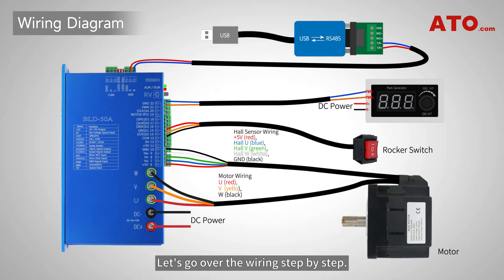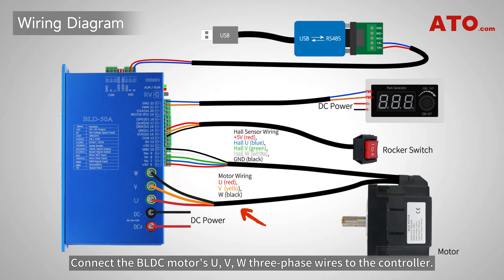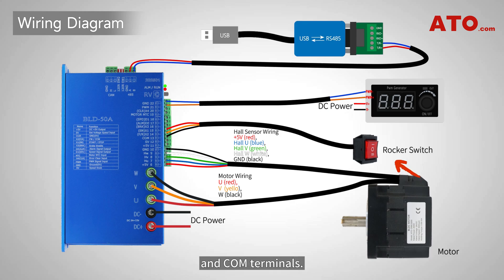Let's go over the wiring step-by-step. Connect the 24-volt DC power source to the controller's power input terminals. Connect the BLDC motor's UVW three-phase wires to the controller, and properly connect the hall sensor pins if applicable. Connect the rocker switch to the controller's X1, X2 for enable and forward/reverse direction control, and COM terminals.